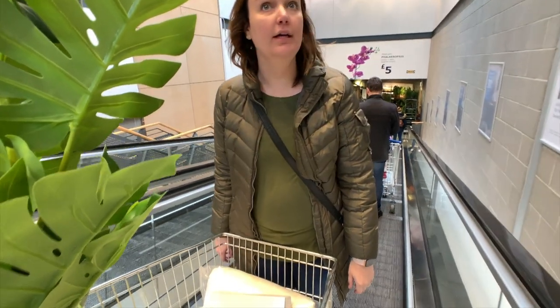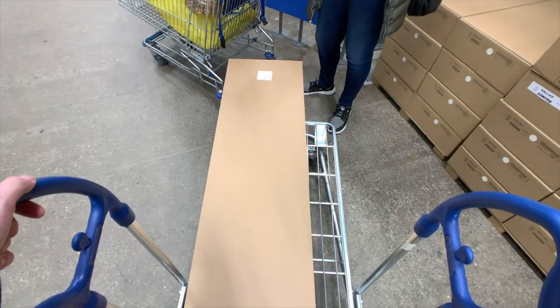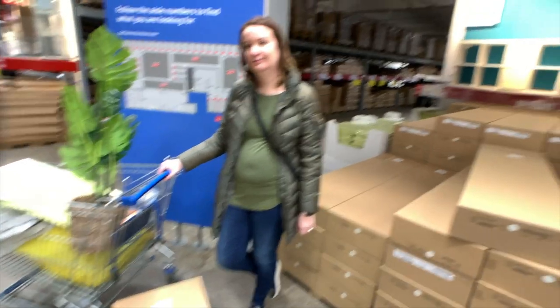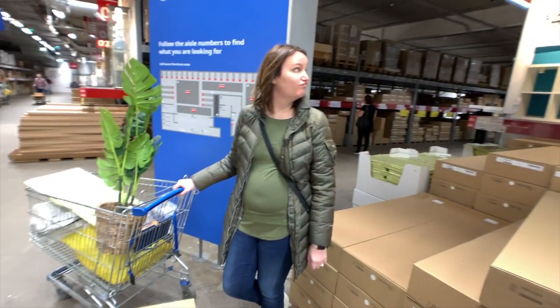Escalator question: who's your favorite Spice Girl? I like Sporty Spice. Now we're up to two carts — I think it's time to leave. We're getting this cool bookshelf, we'll show you once it's all put together.